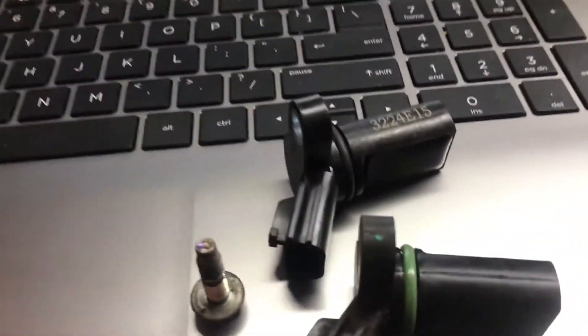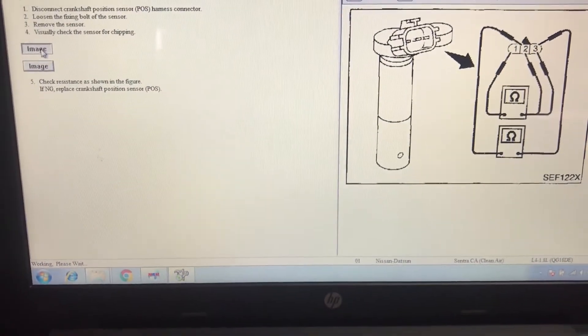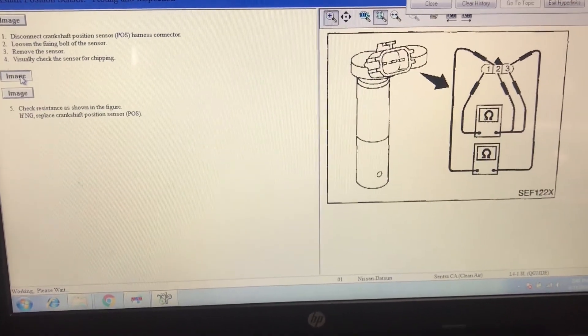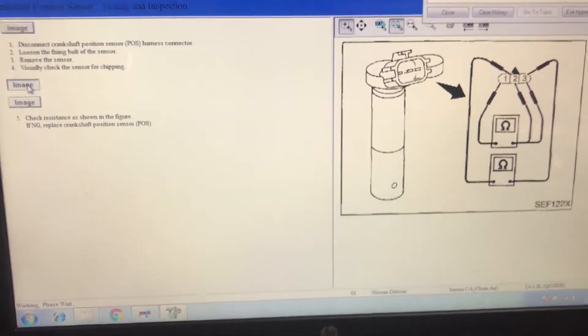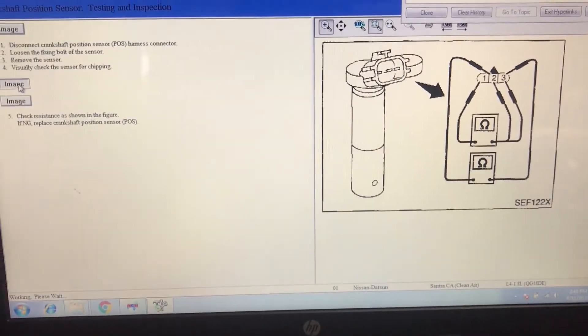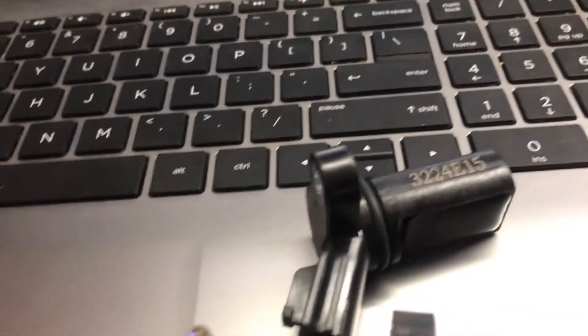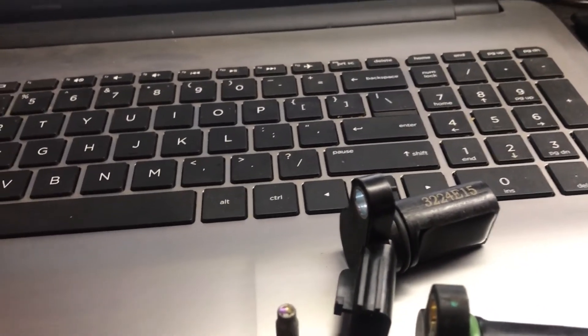I have a new sensor that I'm going to replace. I'm not going to erase the codes — I'll install the sensor and do a test drive. The customer's complaint was that after four miles the engine would shut off. So after four miles, if it doesn't shut off, I know we fixed the problem. If it does shut off, I'll remove the sensor again, and if it's wet with oil again, I'll tell the customer we need to fix the oil leak at the rear main.